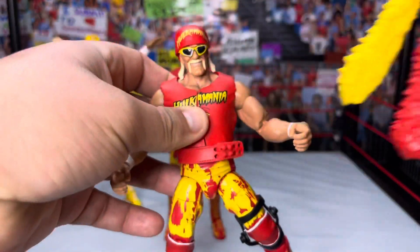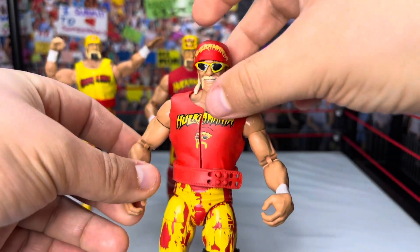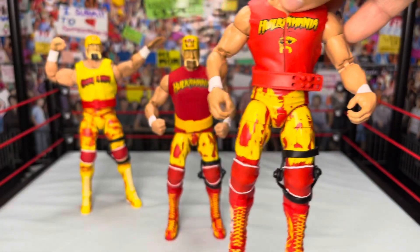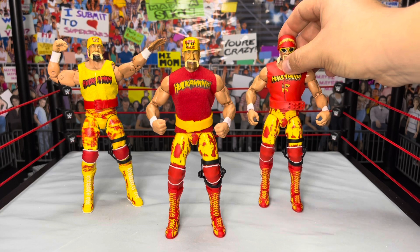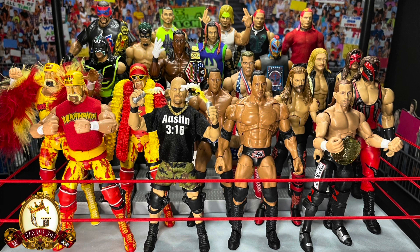The bandana and glasses fit just right on the Mattel head scan — it looks freaking sick. The Mattel shirt isn't bad, but I made a custom one for the front because I wanted the accurate Ruthless Aggression Era look for Hogan. Whether you like it or not, the Mattel shirt is more PG Era Hogan. So here you have it: Ultimate Edition, Elite, and Ruthless Aggression Era Hogan, plus a little PG Era as well — all looking freaking sick. That was my brand new customs and fix-ups video. If you liked it, give me a like, subscribe if you're new, and share with your friends. It's been Gizmo 305 — talk to you guys on my next video, bye.